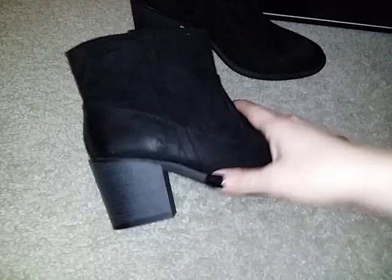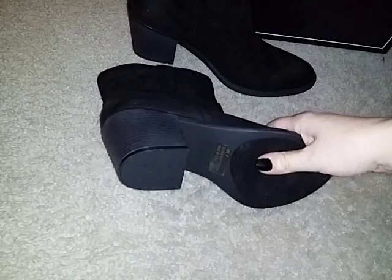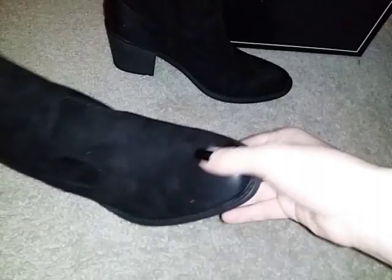They have a nice heel here at the bottom. It's about a two to two and a half inch heel so it's not real high, and it's also a chunky heel. If you don't like the thinner heels, I prefer the more chunky heel, so these are great for me.